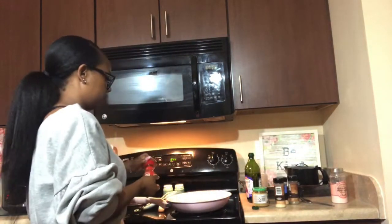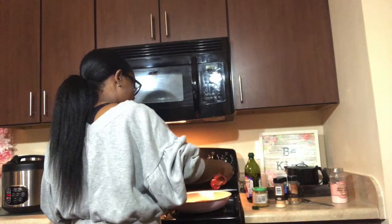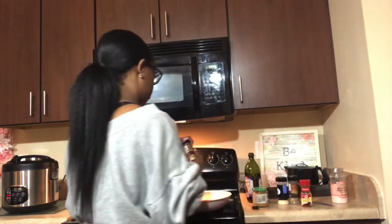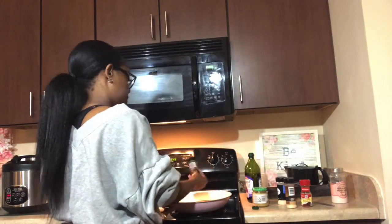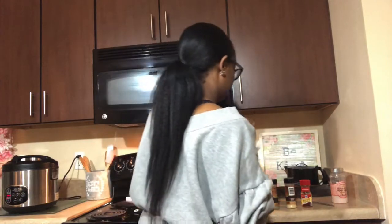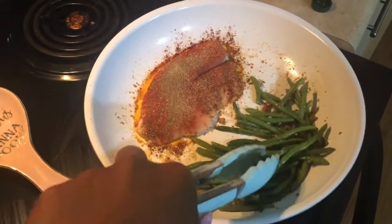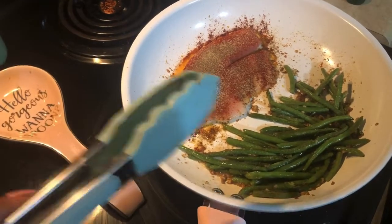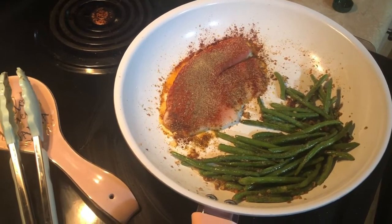I'm going to add seasoning to the fish — smoked paprika goes only on the fish, not the green beans, along with the other spices. The green beans are looking good; I want to cook them a little longer. I'm going to flip the tilapia over — I've added all the seasoning and I'll add more on the bottom side as well, because in this house we don't do bland at all. Seasoning for the gods.